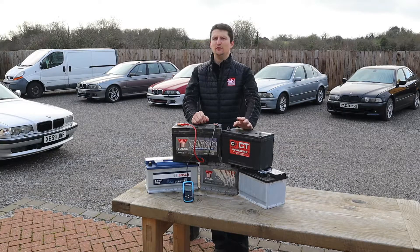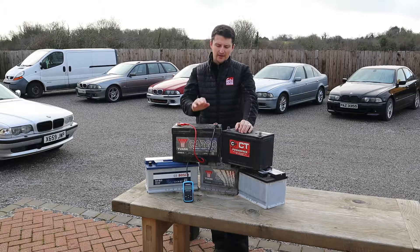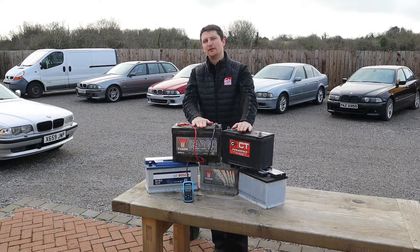Hello everyone and welcome back to my channel. If you think this is clickbait, you're wrong. I don't do clickbaits on my channel and I genuinely got these batteries for free. If you want to find out how, stick around and you'll find out shortly.